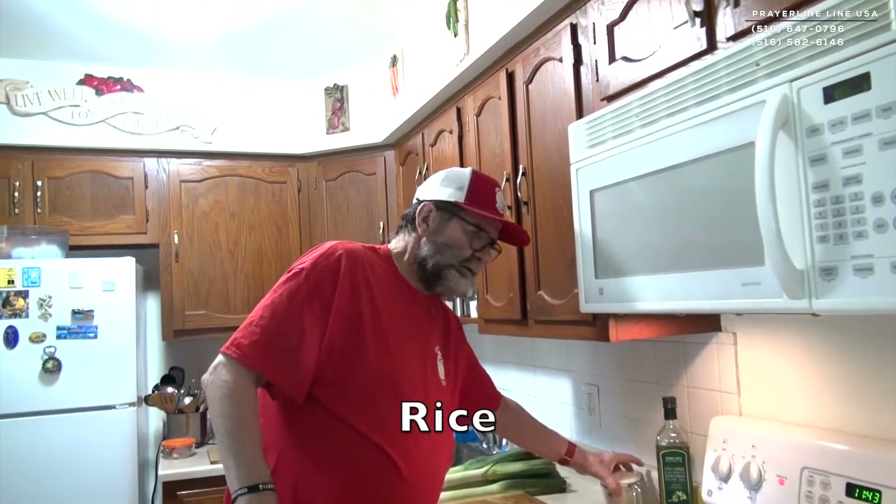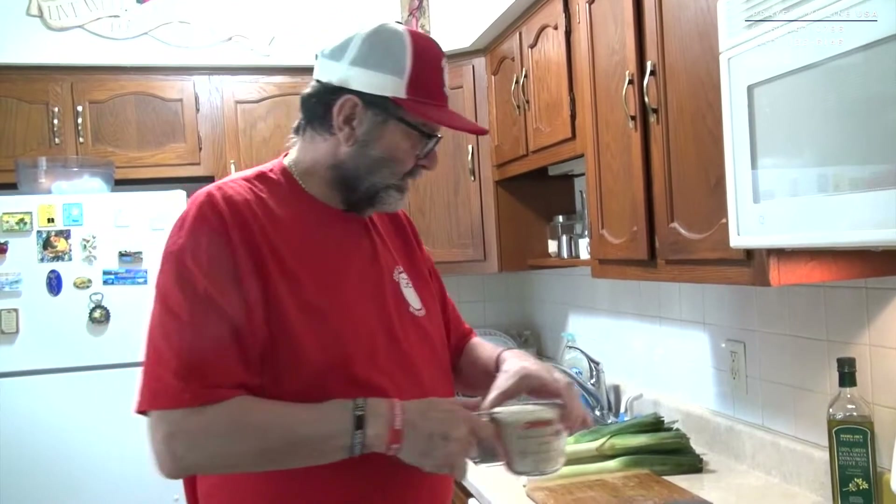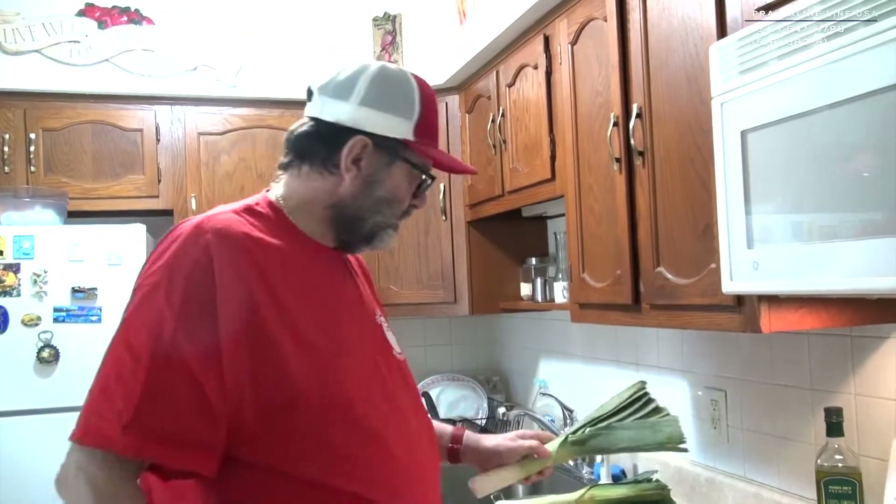Praise the Lord! Today we are here with a new dish. Greeks like that — rice with leeks. Very beautiful product.